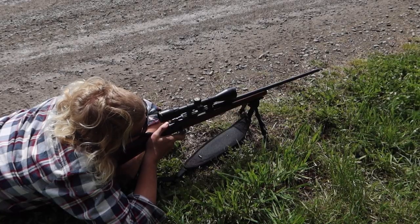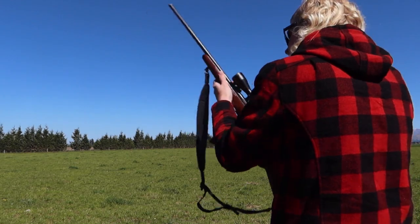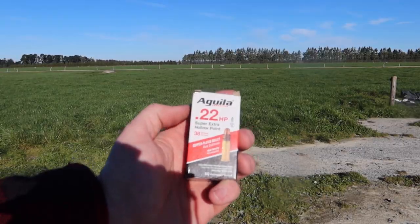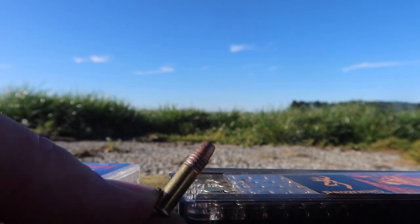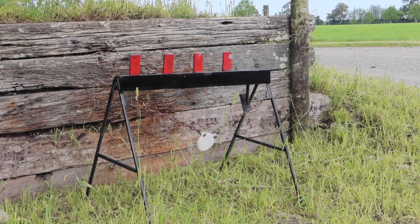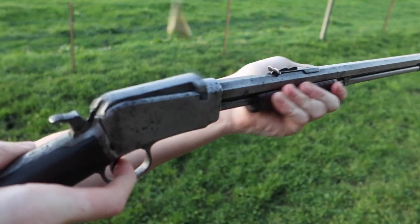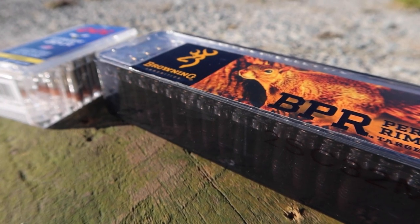This video in particular is on the power and not the accuracy at the moment. Remember to subscribe so that you can hopefully decide for yourself which round is best for your small game hunting and which round is great for plinking. In this video I will also add another round to the mix that I haven't shot in my past videos, and I'll also bring back a personal favourite round from episode 1.